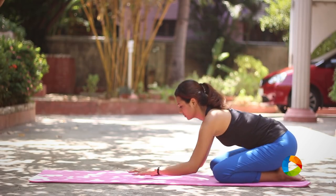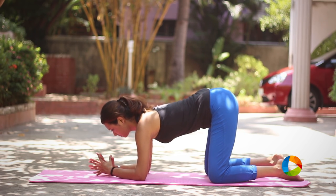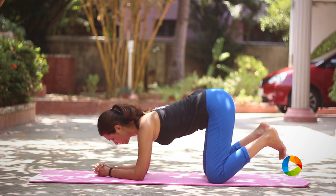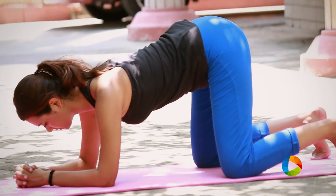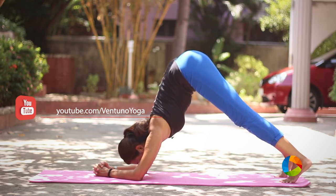Once you are ready, come on to your knees and place your elbows really firm and nice, interlock your fingers and take a few deep breaths. Curl back your toes and as you exhale, slowly lift your knees and hips away from the mat, putting your head down.